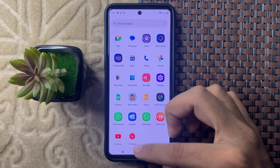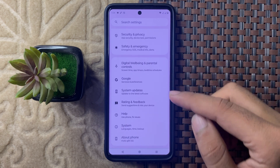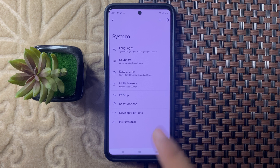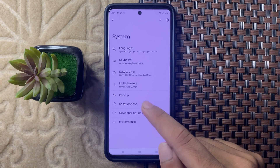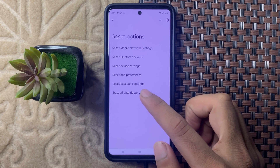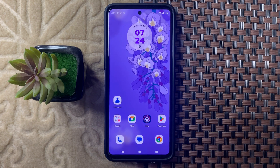If your problem is still not solved, open the Settings app again and scroll down to System. Click on it, then select Reset Options. From here select Factory Reset, click on it, then click Erase All Data. After that, all data will be erased. Hopefully this will fix your problem 100 percent.